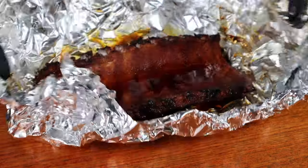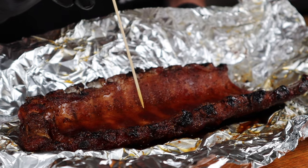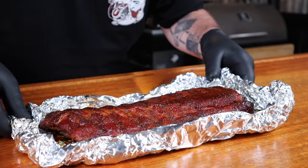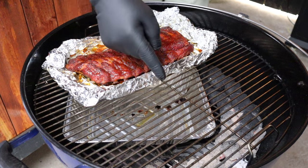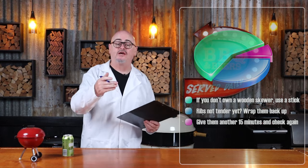The ribs have been wrapped for an hour and a half now. Get them off the heat and unwrap them. Using a wooden skewer, probe the meat between the bone. If the meat is tender, flip the ribs over, roll up all the edges of the foil — this is called boating. Place the ribs back in the Weber away from that lit fuel, pop the lid back on with the lid vent directly over the ribs. Leave them alone for 15 minutes to allow them to tack up. And if you're a saucy type of person, this is where you'd apply your sauce to the ribs.